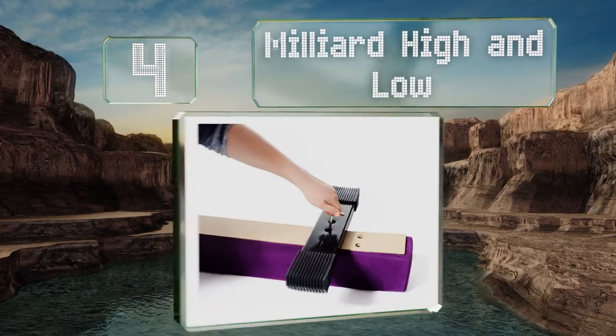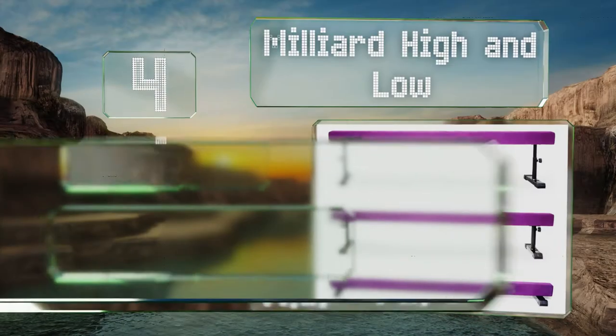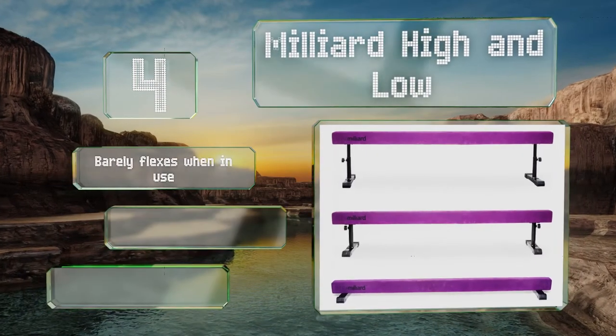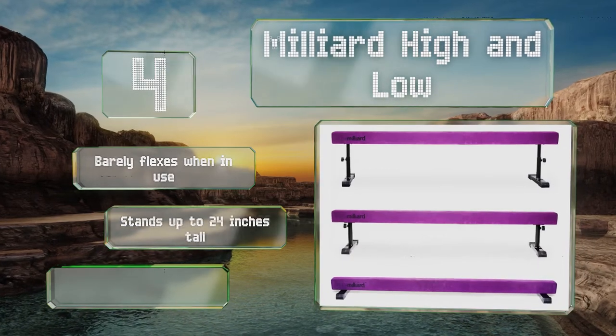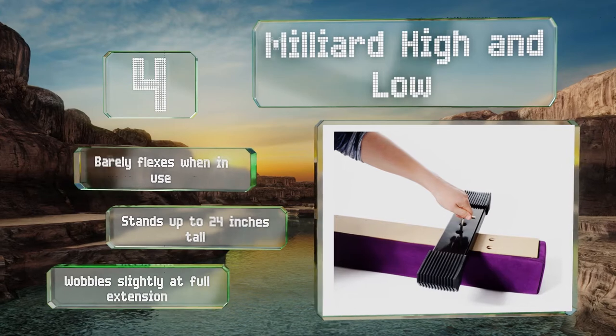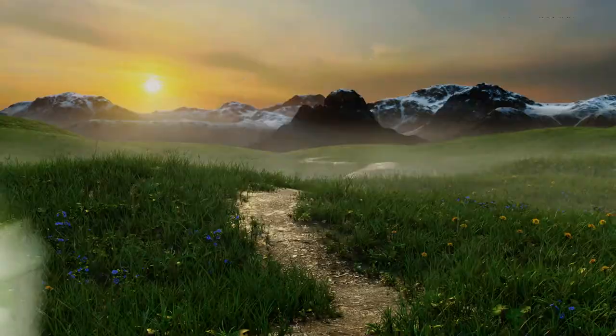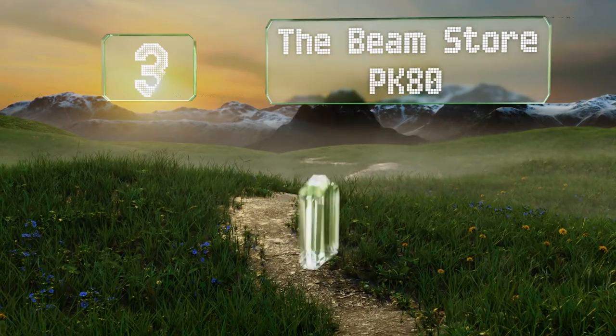At number four, the Milliard High and Low is good for both beginners and advanced users thanks to its ability to be raised as the gymnast's skills improve. It offers incremental adjustments in the high mode, which can be accomplished easily via the pop-and-click pins. It barely flexes when in use and stands up to 24 inches tall, however it wobbles slightly at its full extension.